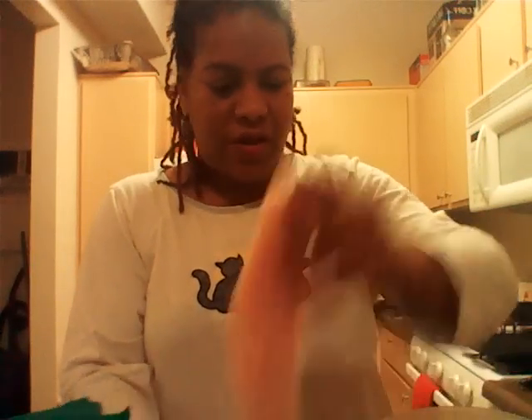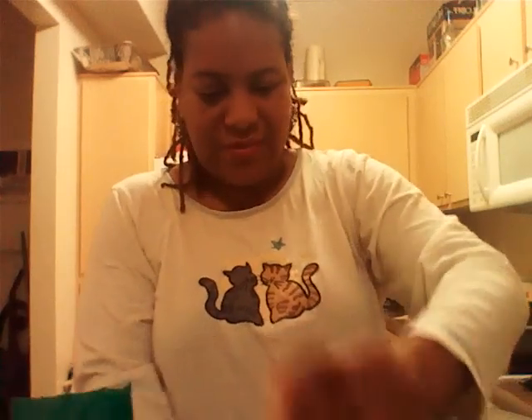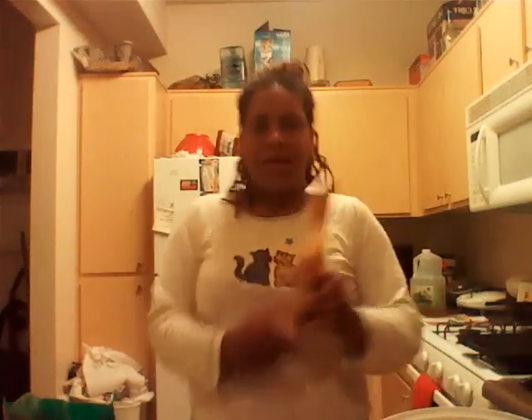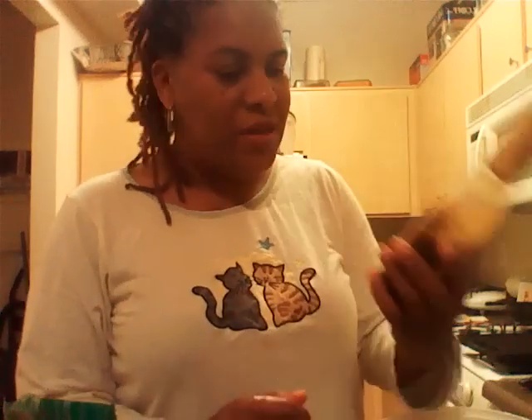We're going to have grilled fish. That's going to be real exciting and different. Number four is a 30-minute marinade, Caribbean Jerk.